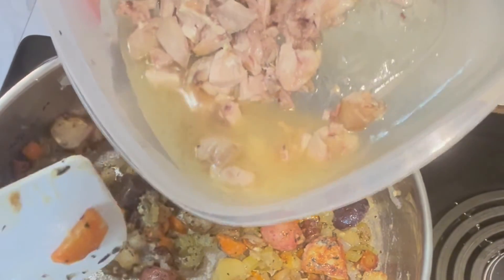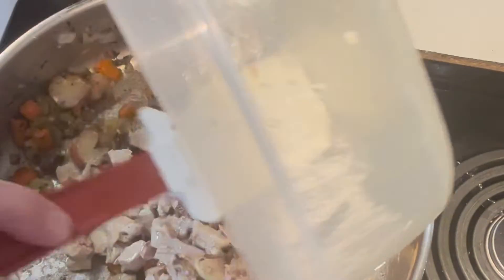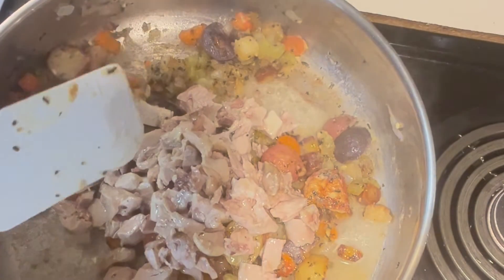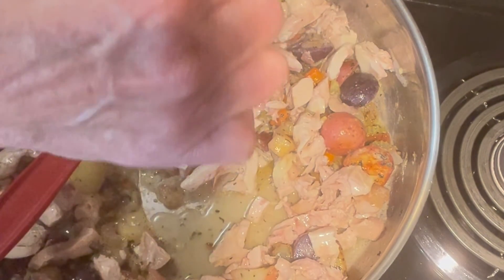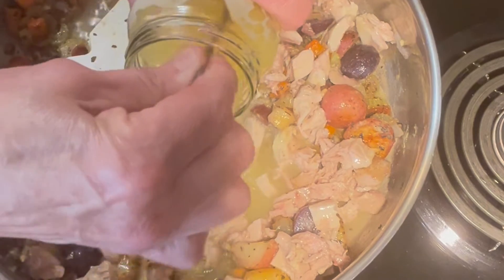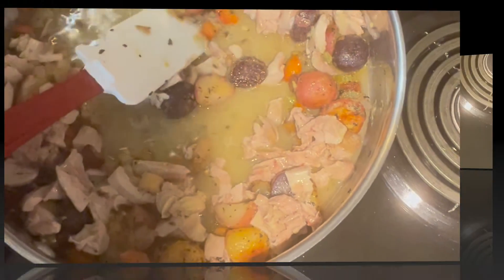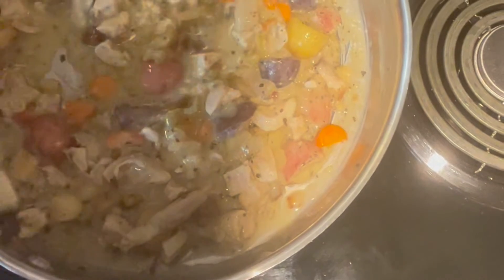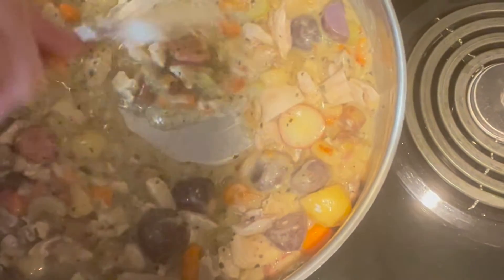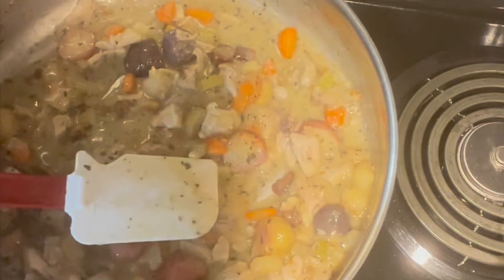We are now ready for our chicken, and I've reserved some of the juice that came out of the cooking — some of that cooking liquid — and that is going in. You want to stir this constantly until it reaches your desired thickness for your chicken pot pie, and then the next step would be to crust it and bake it.